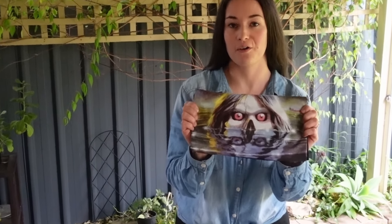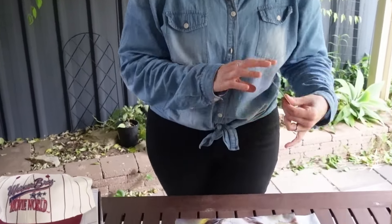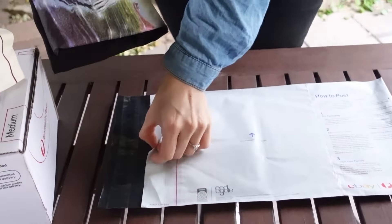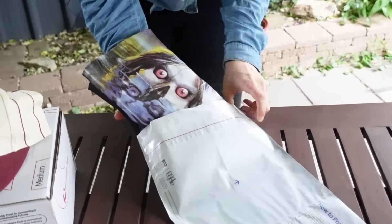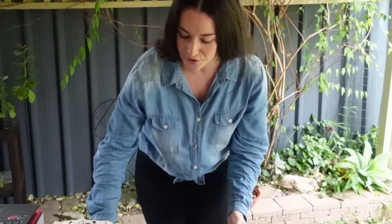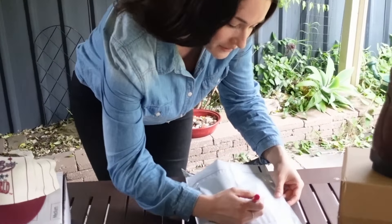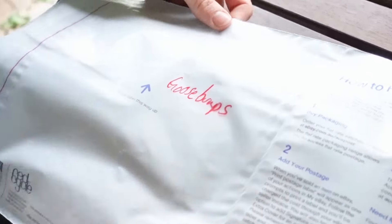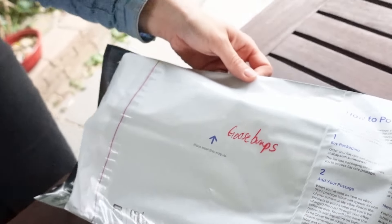Let's show you some examples of items we ship regularly. Small items that don't need a lot of protection, like clothing — let's use our Goosebumps t-shirt as an example. We just fold it up, pop a thank you card inside, and put it straight into our small mailer. We write a little note to ourselves on the front — this is the Goosebumps tee — and that's going to really help us with our process later when it comes to printing the labels.